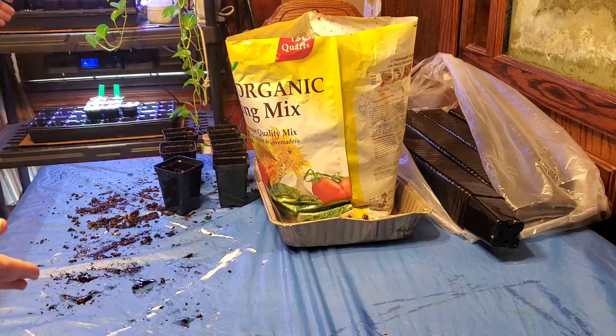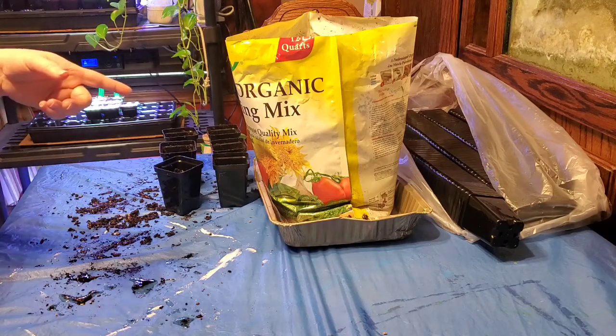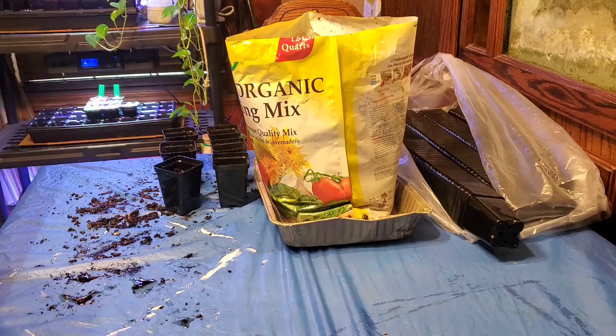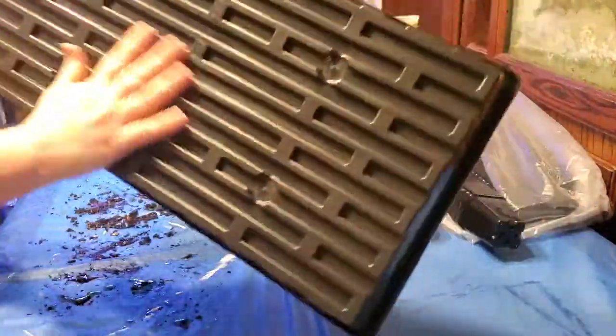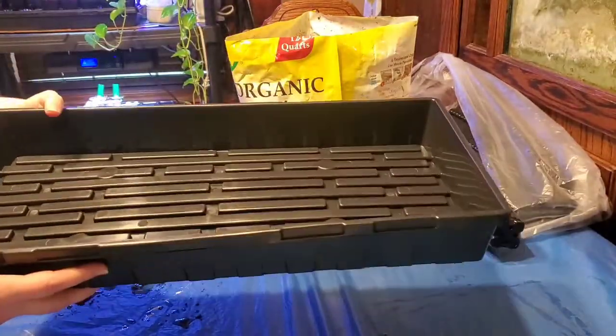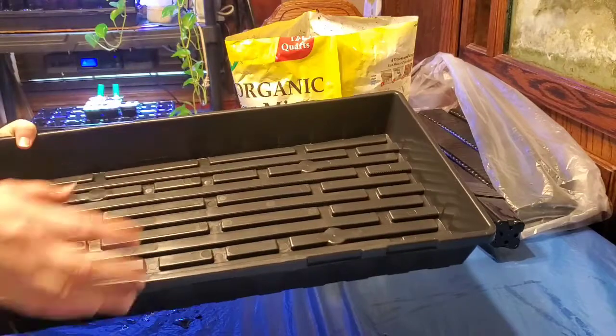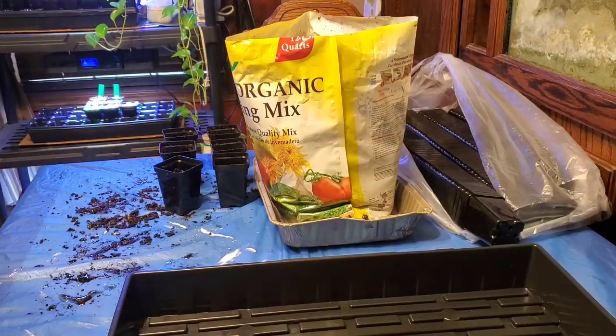Eventually we'll move those guys out to the greenhouse, but I'll show you what I've got here. We use these bottom pans right here - they'll catch the water. We actually bottom water: we fill this up with water and let the soil absorb it and take it up to the plant.